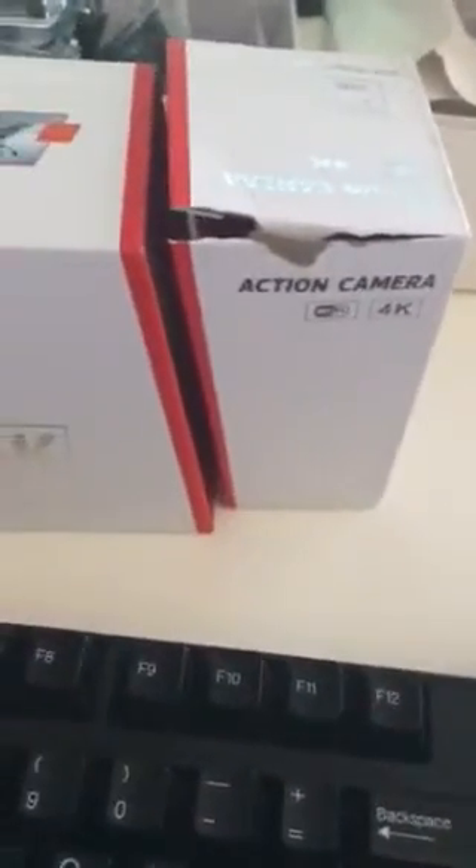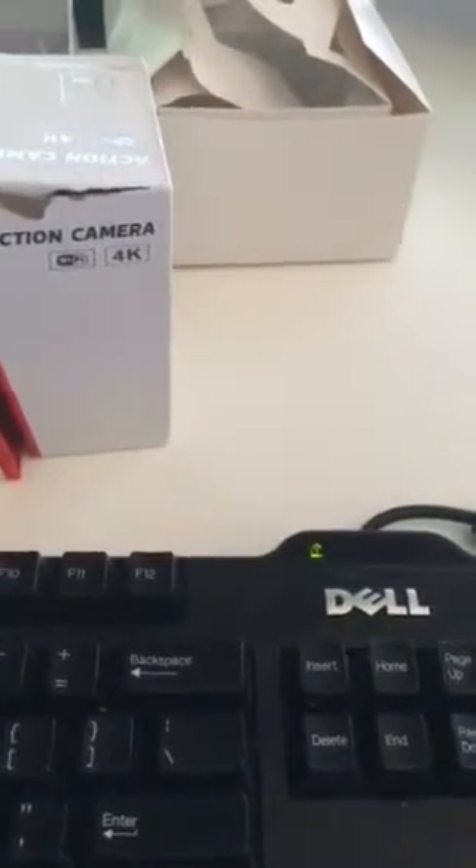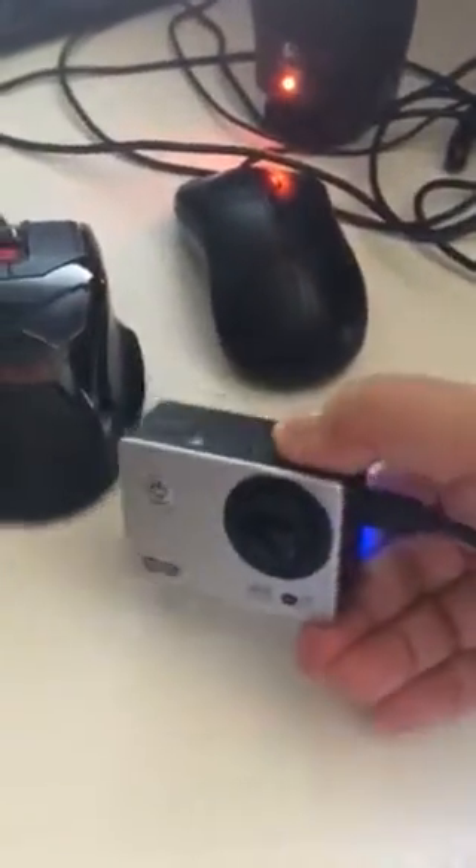I'm impressed with it, to be honest, when I first got it, because it really looks expensive for its price. It's very affordable and yet it looks awesome. I've always wanted to have an action camera, but other cameras are too expensive — while this one is very affordable and it's also good.